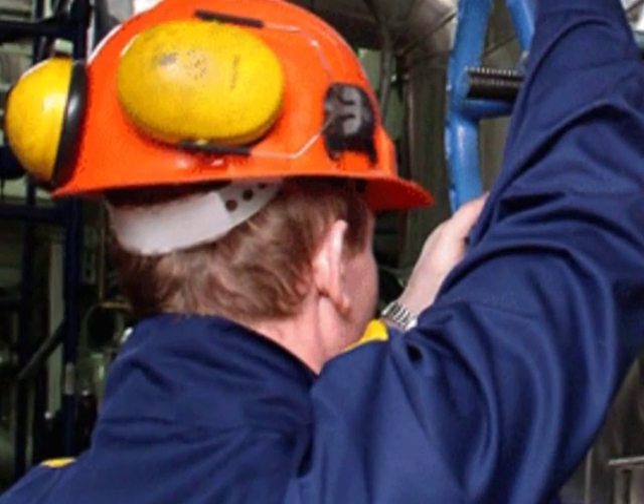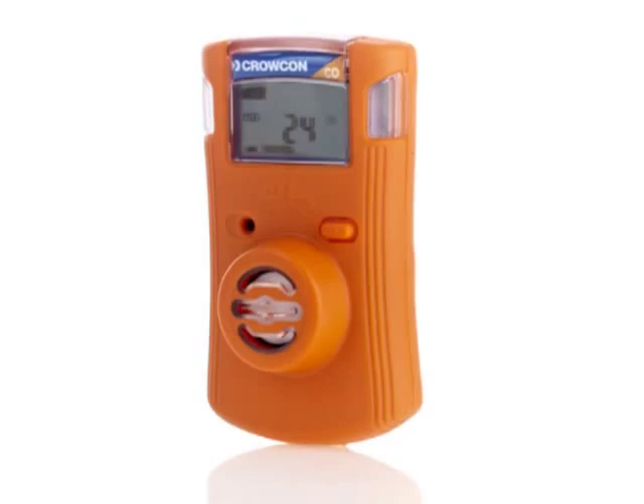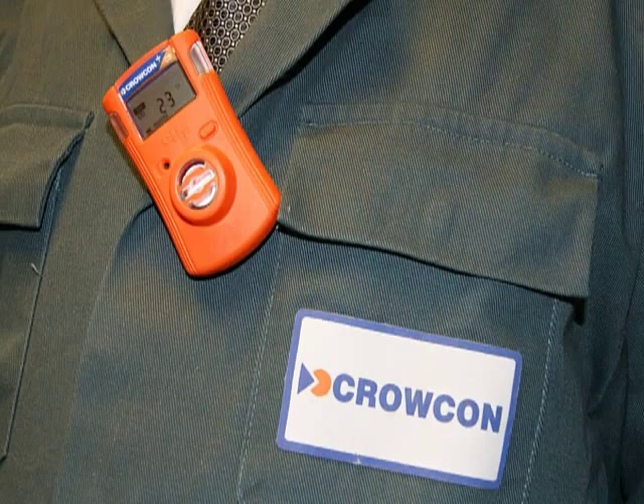Intended for use in hazardous areas, the Crocon Clip range offers reliable and durable monitoring in a compact, lightweight and maintenance-free package.